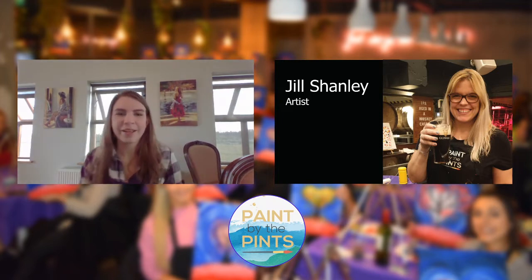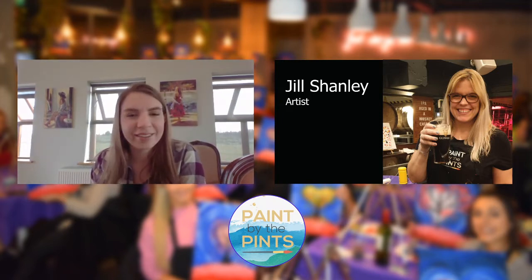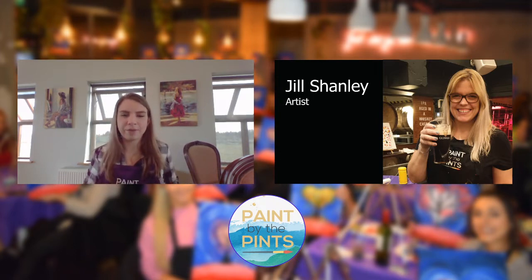Okay, welcome. Gosh, I'm losing track of what week it is, Jill. Are we on week five? Week three? I'm not even sure. I think we'll have to have our viewers let us know.